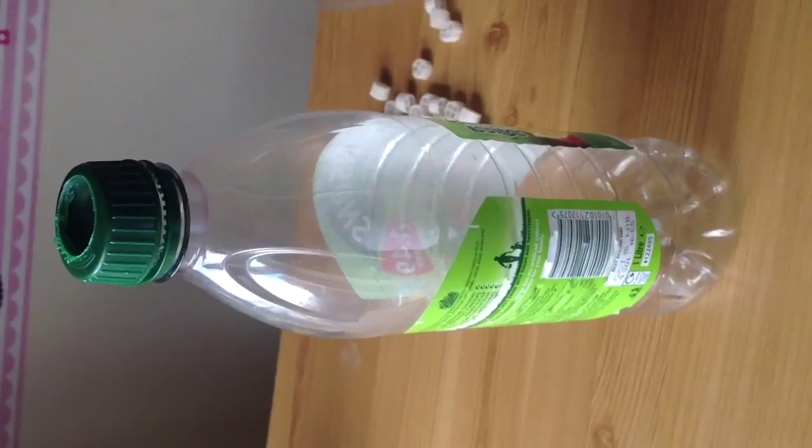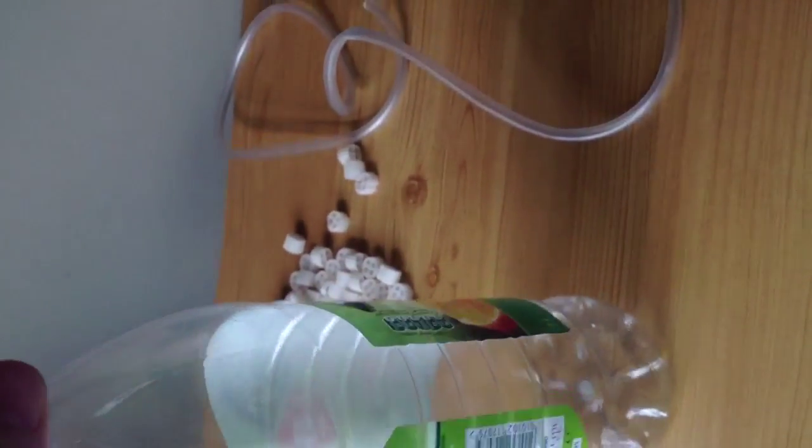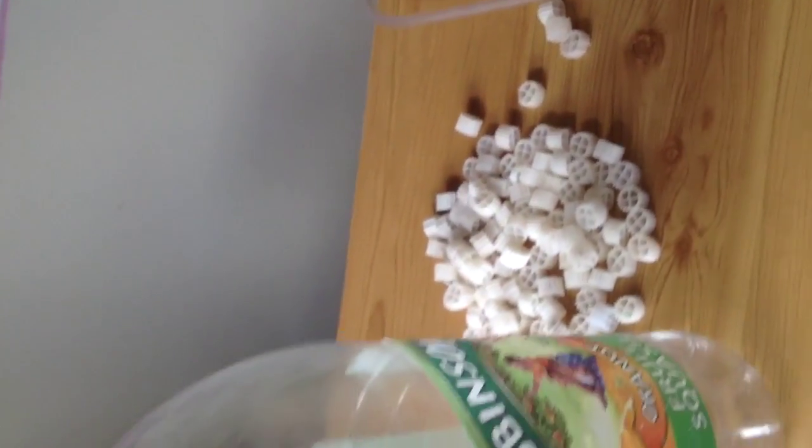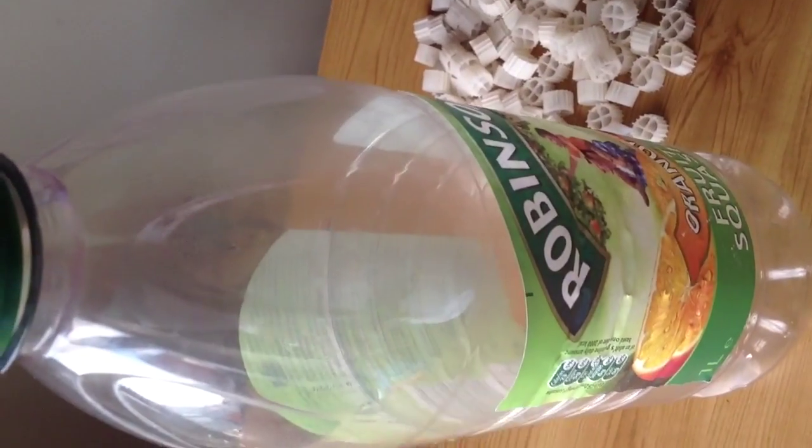What you'll need next is a bottle — it could be any bottle, depending on the size of your tank. I've just picked the first one I could find, which was a Robinson's bottle. What you'll need to do is take all the stickers off and make sure you scrub it with hot water so there's no glue left on there — this is very important. What you then need to do is drill holes into the top of the bottle. As you can see on the one I've done earlier, I've drilled six holes into the top — that's where the water gets drawn in as extra water into the filter. You then need to drill some more holes at the bottom, as many as possible, because this is where the water and the air are going to escape from the filter.